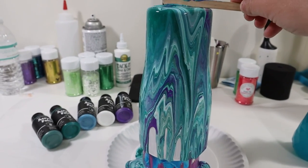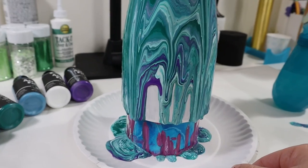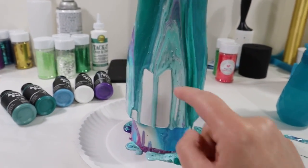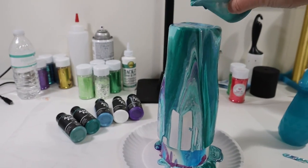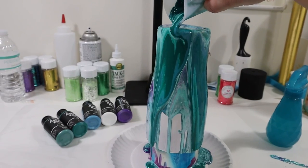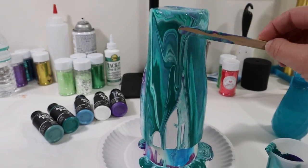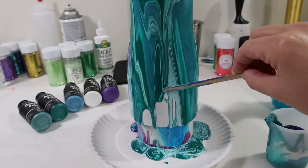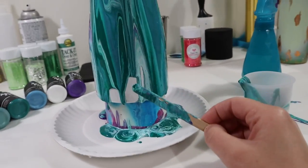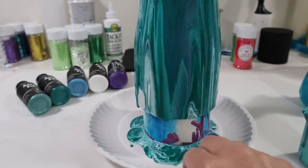This part is basically just spinning the tumbler, finding bare areas without any paint, and filling in those gaps. Sometimes the paint is stubborn and doesn't want to run all the way down — that's not because of the paint type, it's just a dry area. That's why I like to add water first: it gives the tumbler a smooth wet surface so the paint slides instead of sticking.